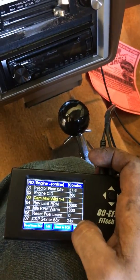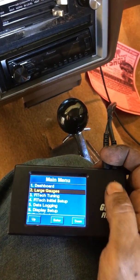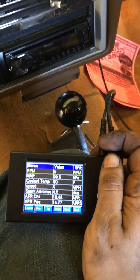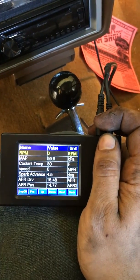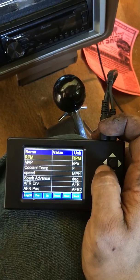What they don't tell you in the instructions is you actually have to turn the key off, go back to the screen here, go back to your dashboard, and wait for the values to clear. Once they clear, the setting that you changed is now saved into the computer.